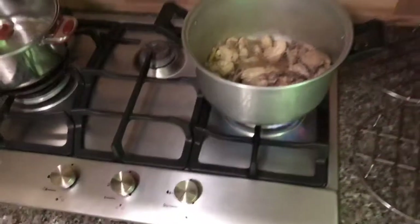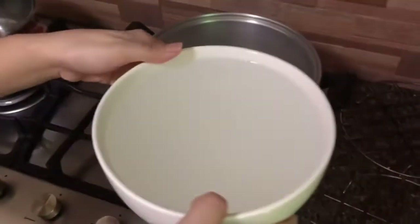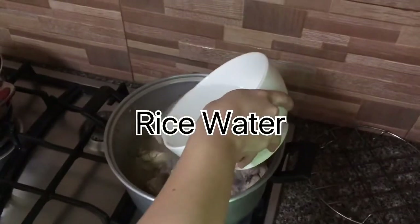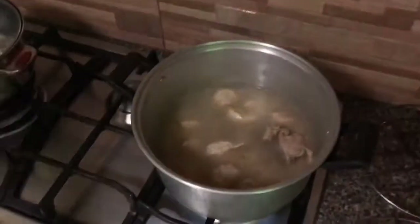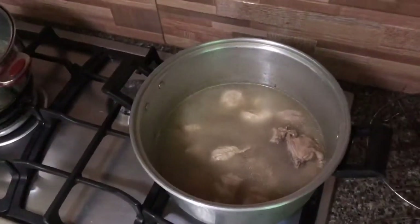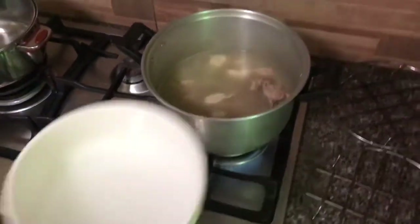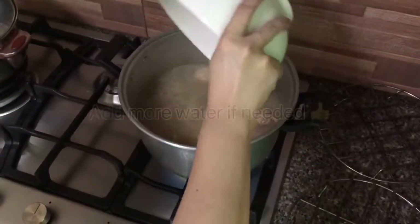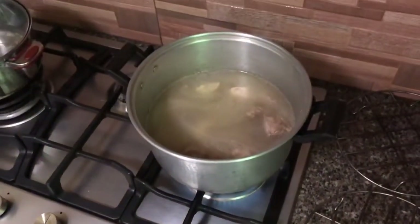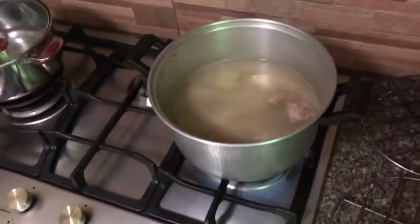Makita natin — depende sa inyo kung luto na siya — pwede nyo nang ilagay yung hugas-bigas. Yung hugas-bigas guys, sa pangalawang hugas ng rice. Tapos wait natin. Kung sa tingin natin kulang sa tubig, or kung gusto natin na mas marami pang sabaw, dagdagan natin ng water.